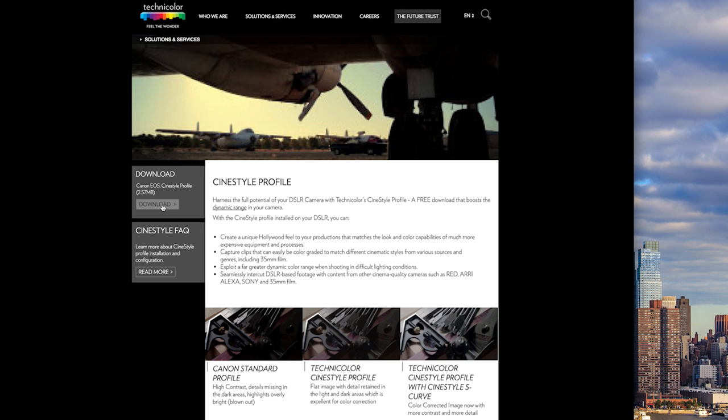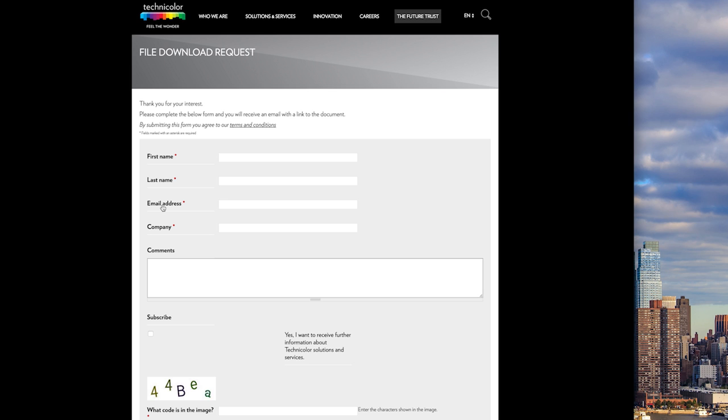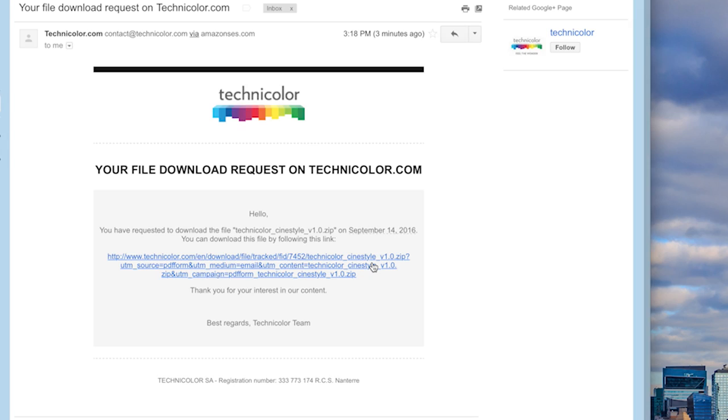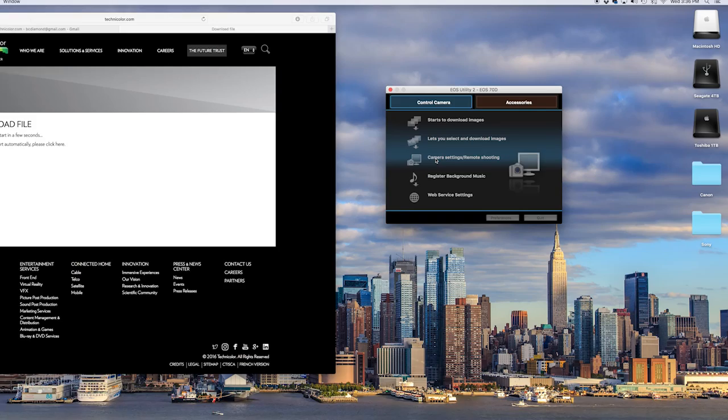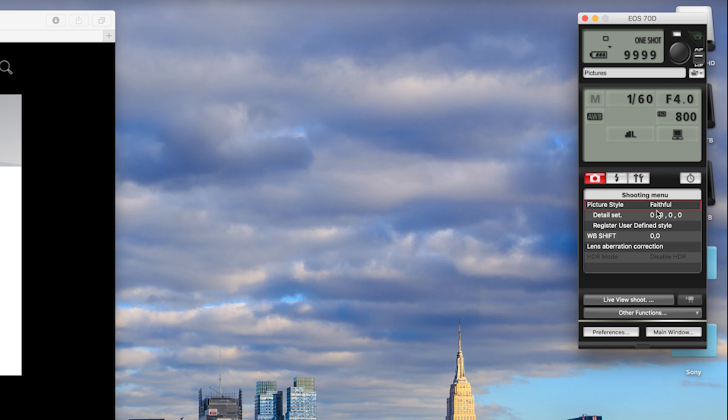First, go to the Technicolor website through the link in the description box. From here, click on download. It'll take you to a short page to put in your information, and it'll email you the file directly. Open the email and download the file. Then turn on your camera and plug it into your computer — this should launch the EOS Utility. Once launched, click on camera settings and remote shooting. From here, click on shooting menu and select register user defined style, then simply navigate to where you saved the downloaded file.